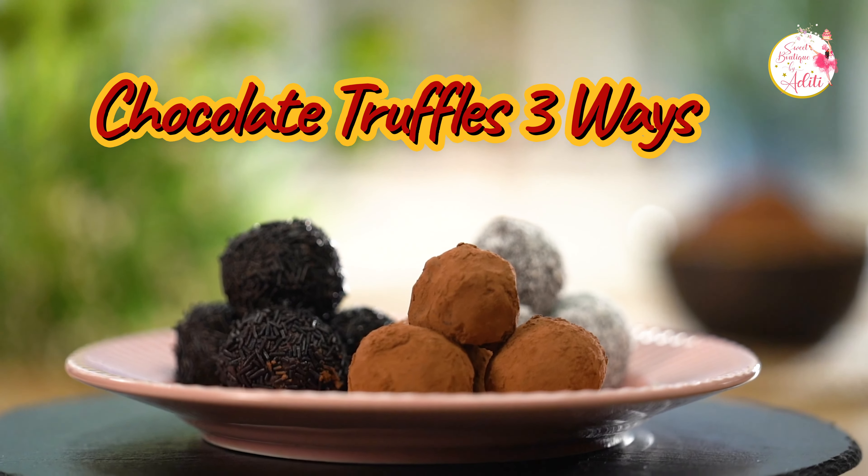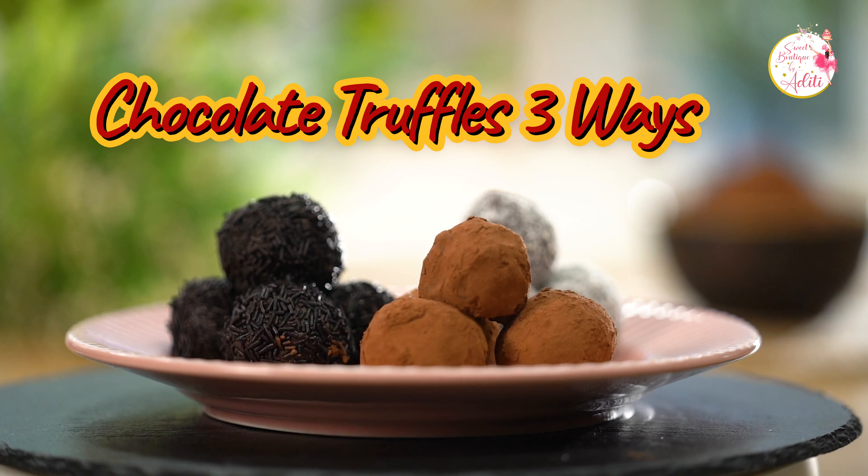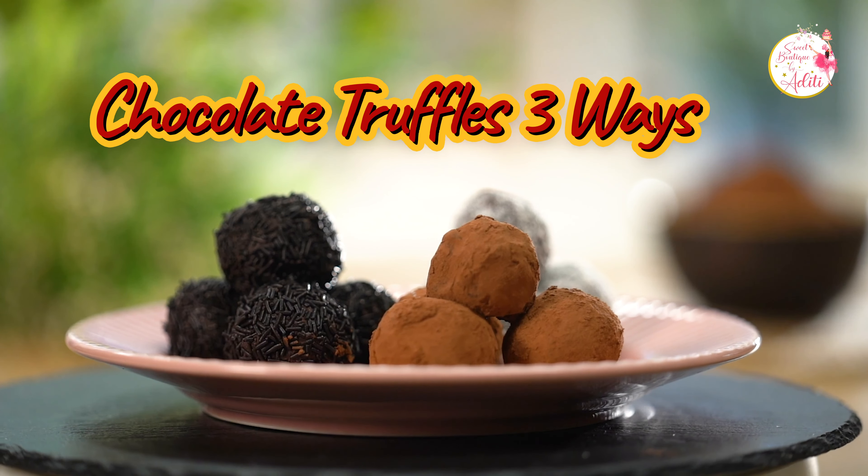Hi everyone, welcome to my channel Sweet Boutique by Aditi. I am Aditi Garwari, your caking and baking friend. Today we are going to make the yummy chocolate truffles.